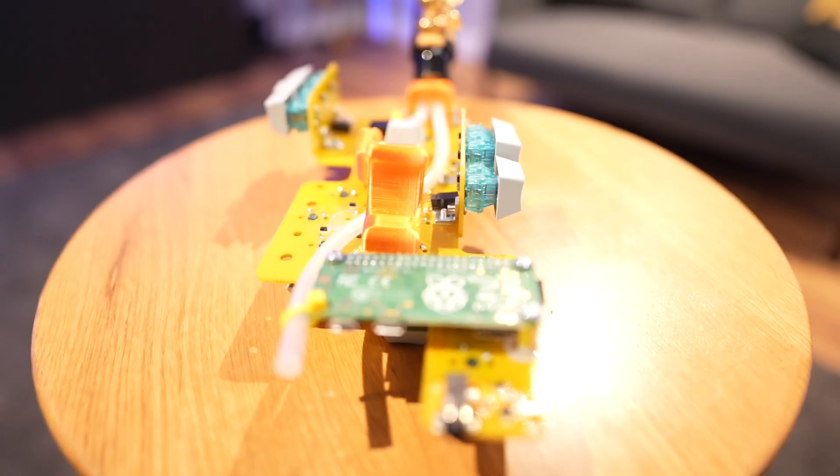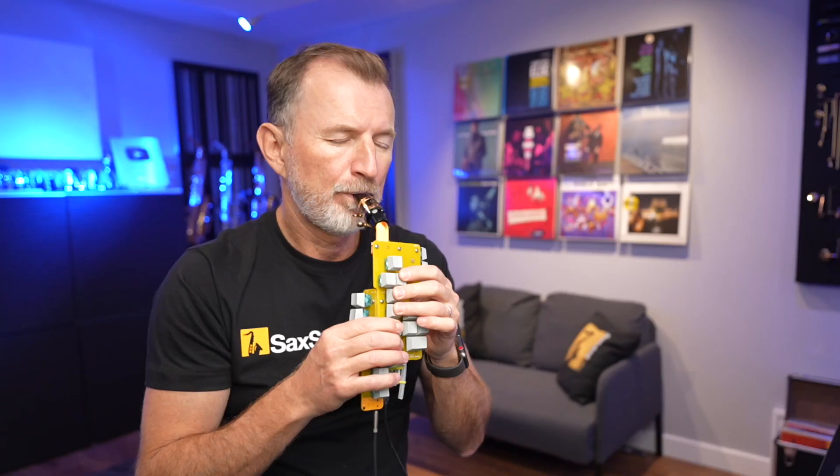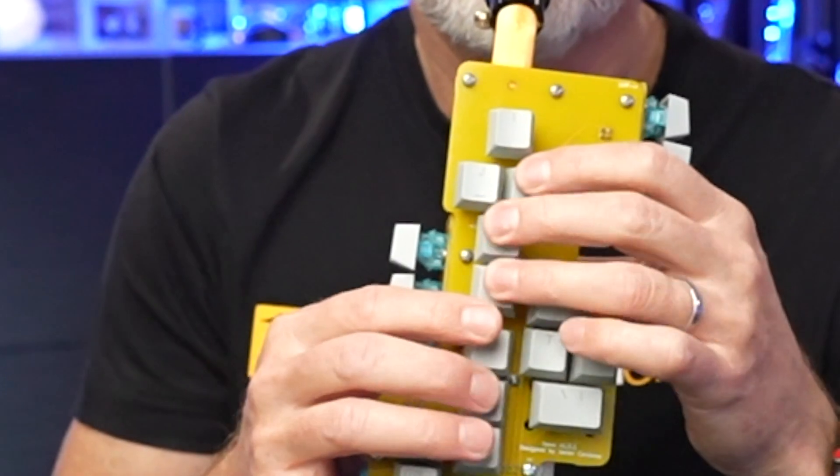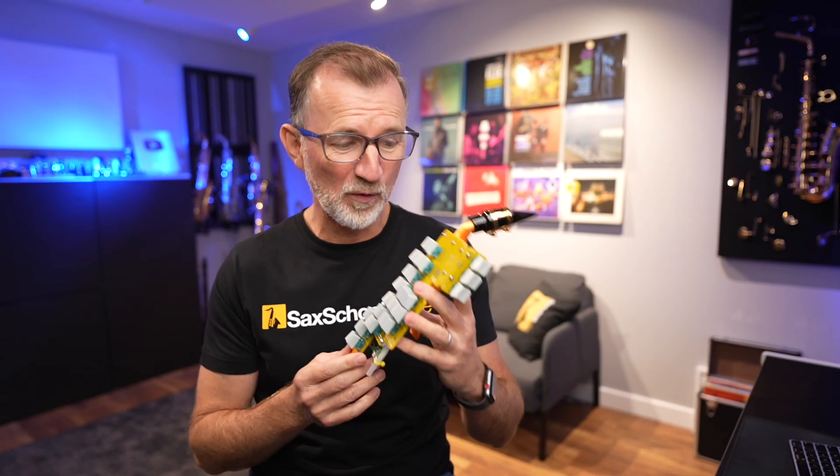I think I can build a saxophone out of computer keys. That would be a crazy thing to use. A saxophone made from computer keys would be pretty crazy, but that's what this is. This is the Haxophone.